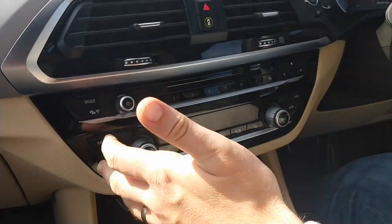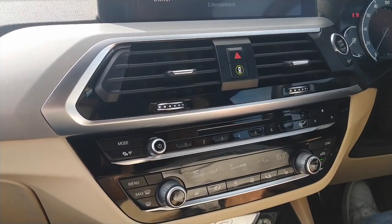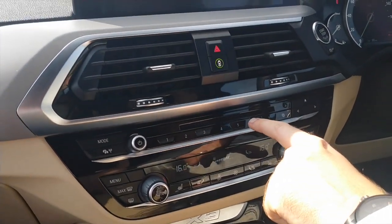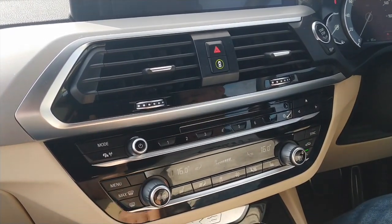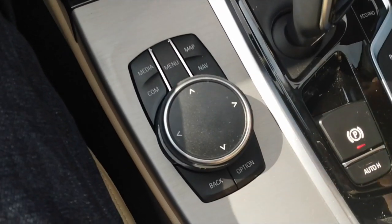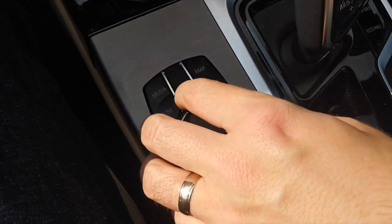You've got heated seats for the front passenger and driver, air conditioning, and demisters on your windows. Then you've got your presets — maybe radio stations. But everything is done through what they call BMW iDrive, which is here. This is the Pro interior so the dial is a bit bigger than normal. You've got your media, menu, maps, navigation — everything is done through this.